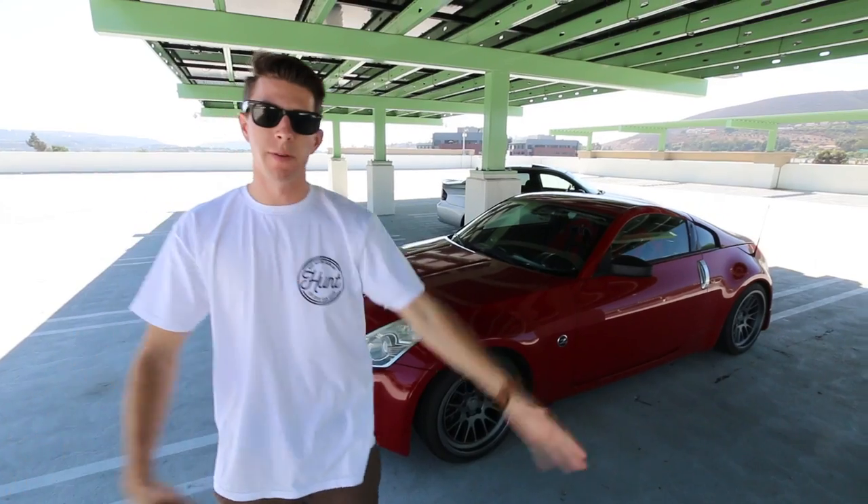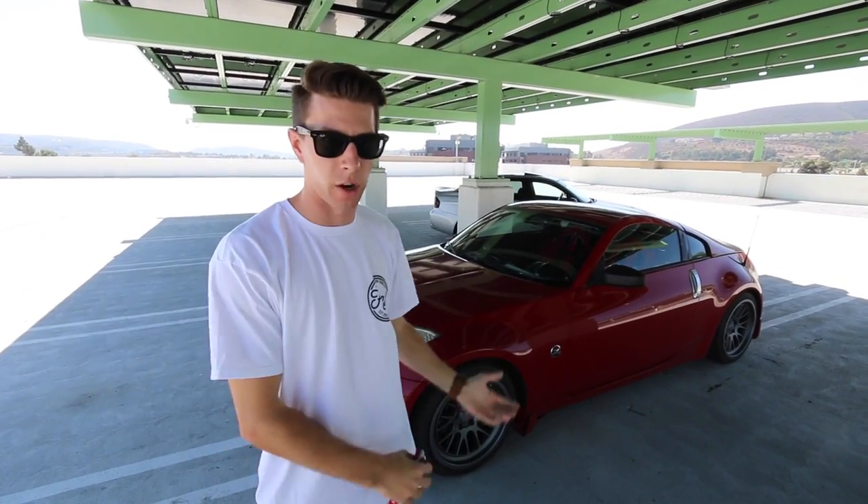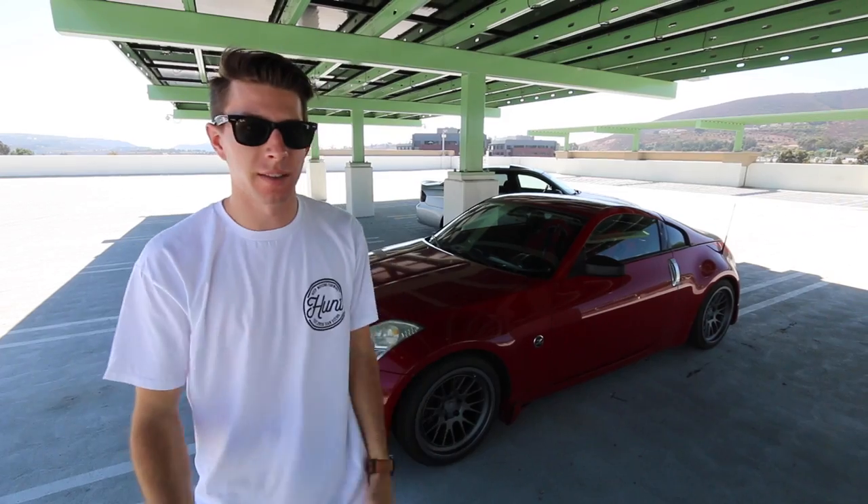This car has essentially been built for a drift setup — I keep going on at the drift box, that's what I treat it as. Now, there is no welded diff right now, and it's on its way. Stop telling me in the comments — I hear you guys. The welded diff isn't there yet; I've just been kind of busy and haven't been able to do it yet.